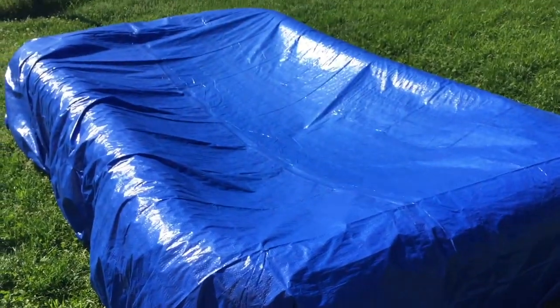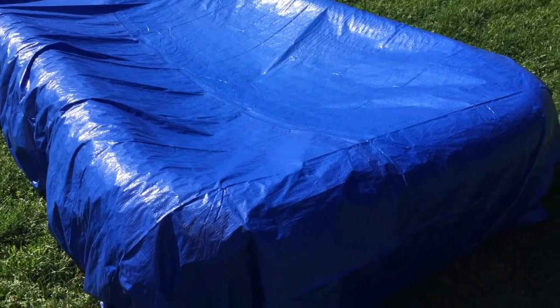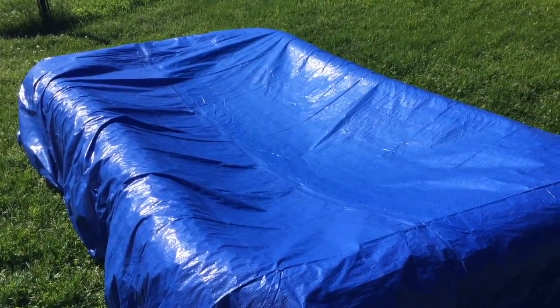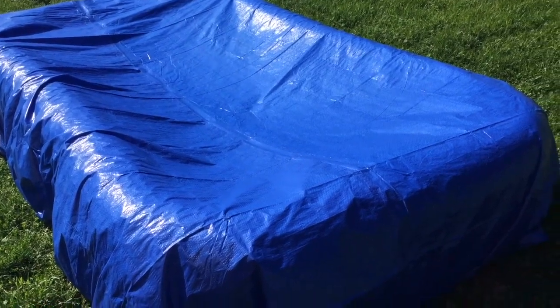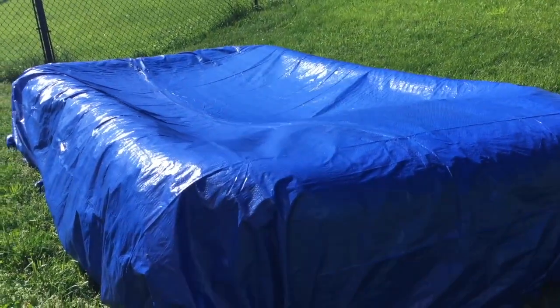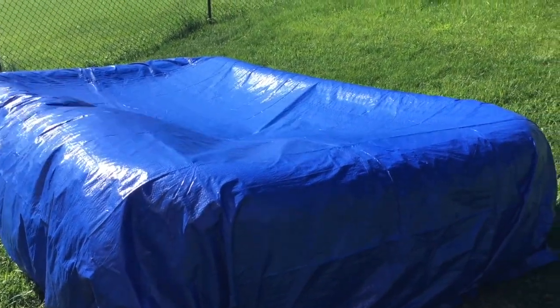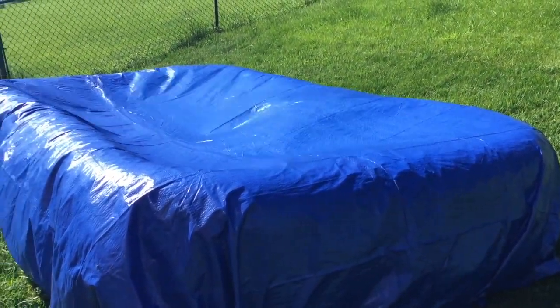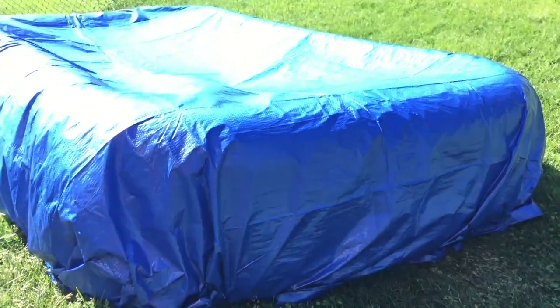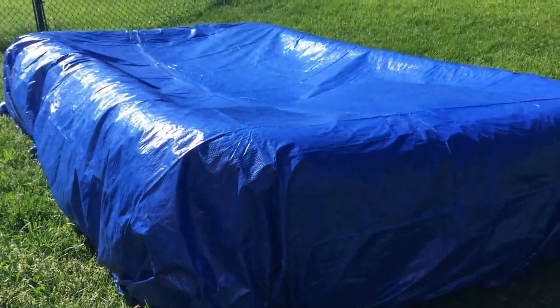Anyway, I prefer the tuck method. This is just for in-between uses — maybe one or two nights — to let the water sit and keep it as clean as possible. That's my system. Hopefully this video has been helpful. If you did like this video, please subscribe and click that button at the bottom of the page. I really appreciate it — thanks so much.